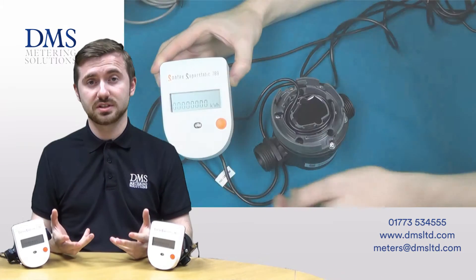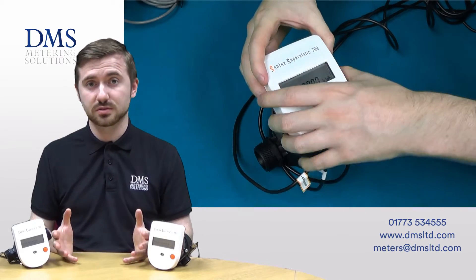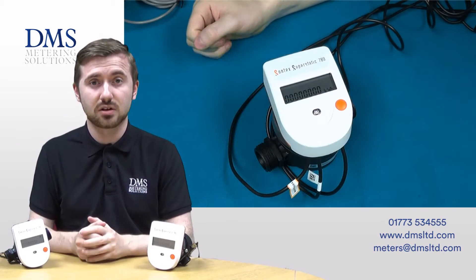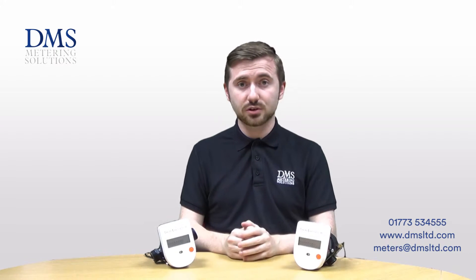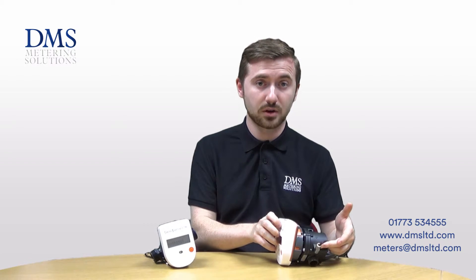The biggest benefit with the composite design is a dramatic drop in cost. The production costs for the meter go down and therefore the cost savings are passed on up the chain. The meters are also lighter, making them much easier to install, all the while still enjoying the great benefits of the compact meter design, such as the temperature sensor mounted in the meter body.